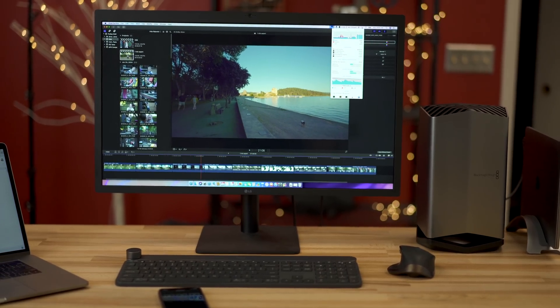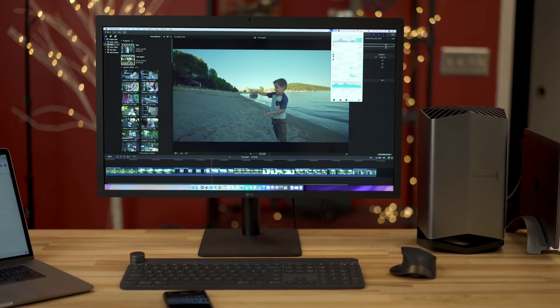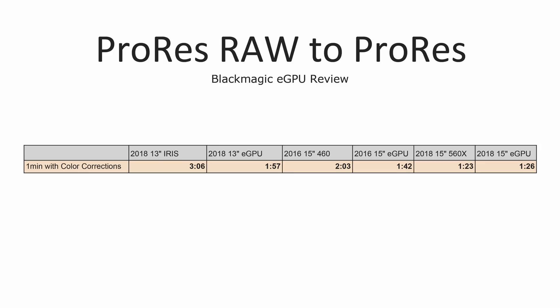In the next test, I exported 4K ProRes Raw graded to a ProRes file and saw some really great improvements with the 13-inch MacBook Pro. Not only did it export much faster — actually slightly beating my 2016 MacBook Pro — but our timeline performance went from an unusable 16 frames per second to a perfectly usable 30 frames per second, meaning you can edit both 24 and 30 FPS ProRes Raw on a 13-inch MacBook Pro, which is awesome.